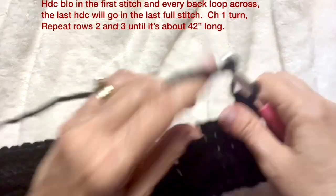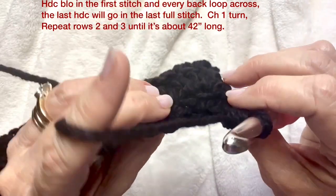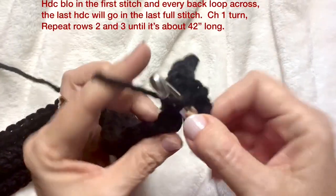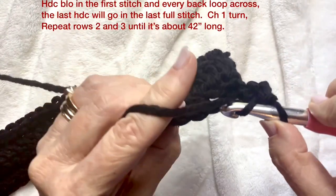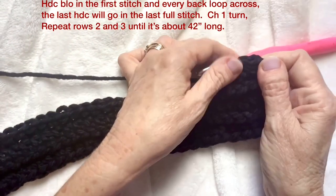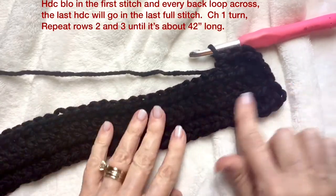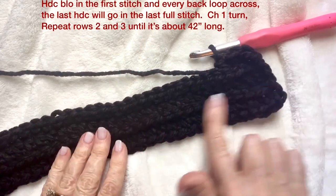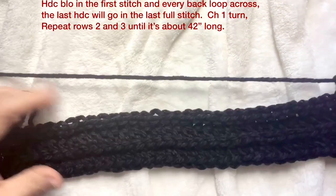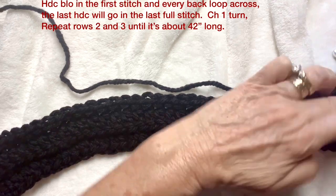Quick note: if you're getting lost with the back loop only on the slip stitch, you really need to turn it and you'll see the back loop is way back there. Turn it — there's your back loop. Every time you do that you're making another row with that little cable-looking piece. They'll be about a finger's width apart.